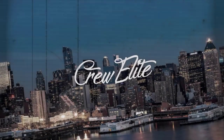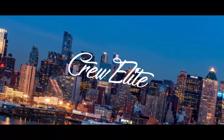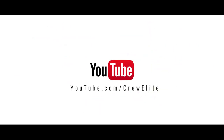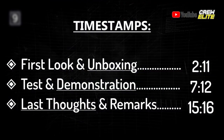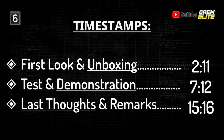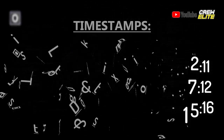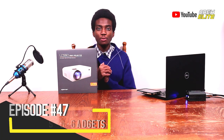Hello everyone, welcome back to a brand new Tech Reviews and Gadgets episode where today we're reviewing a digital video projector. You guys are currently watching Cruelty. In today's episode, we're reviewing the Ape Man LC-550 Digital Projector.